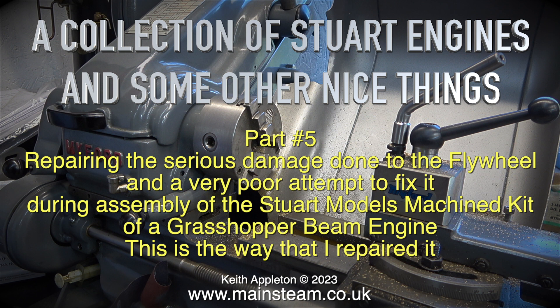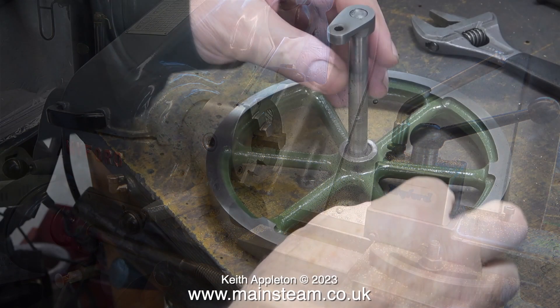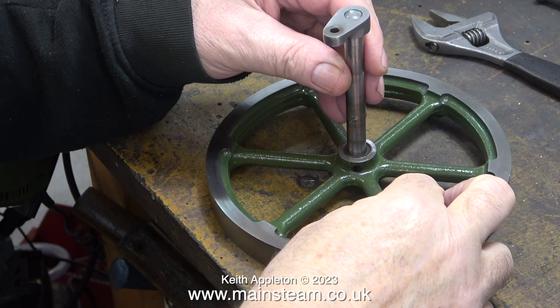This is the way that I repaired it. I thought I would make this video because I see quite a lot of badly machined flywheels, mainly the hole in the centre. But this state of affairs does not apply to a Stuart Models factory machine kit — the parts are very well machined. These problems were the customer's doing.